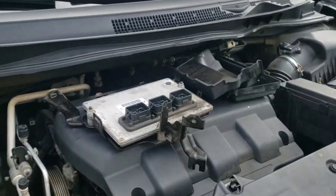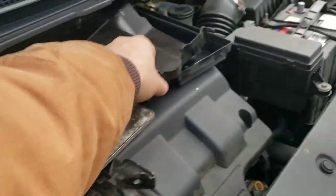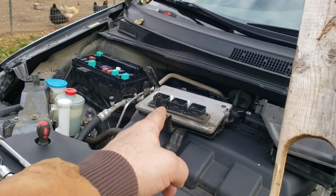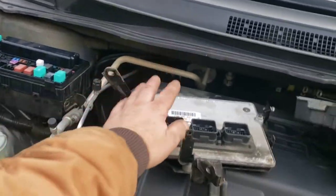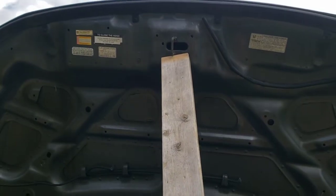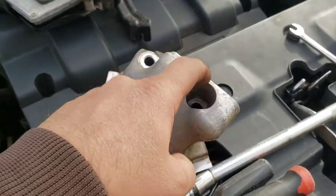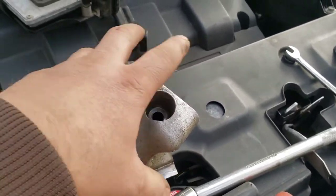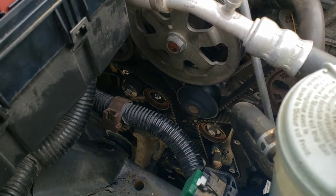The only way to get to that hidden bolt is to remove the ECU, and that's no easy task. You have to remove all the mounting bolts, pop off the cover, unplug it at these three connectors, and get that off too. Since you're unplugging the ECU, definitely disconnect your battery first. I also popped out the hood prop to give myself more room. With all that out of the way, now we're ready to take the water pump, belt, and everything else off.